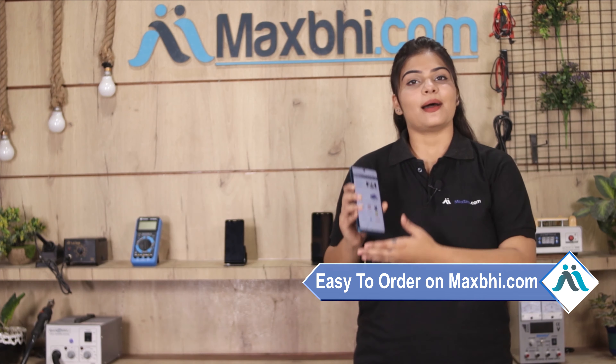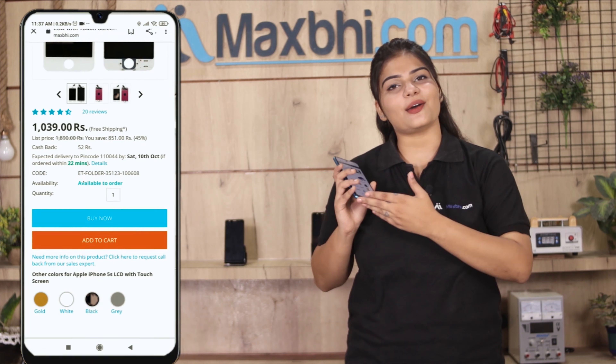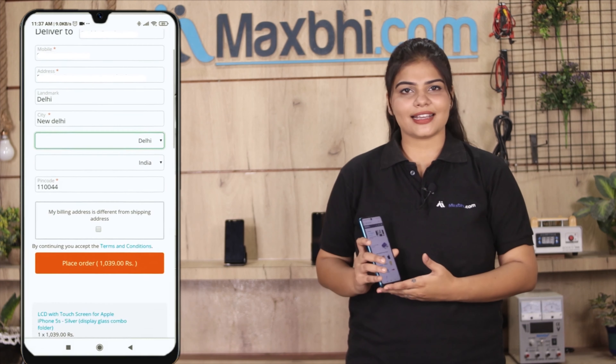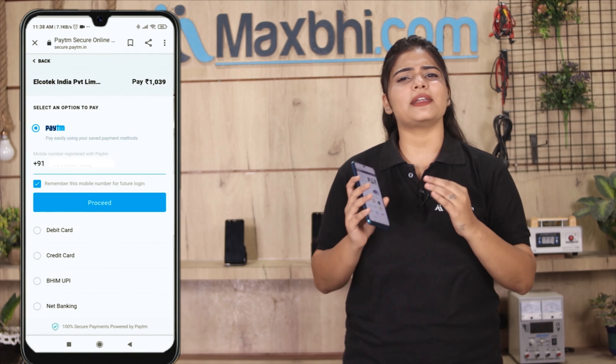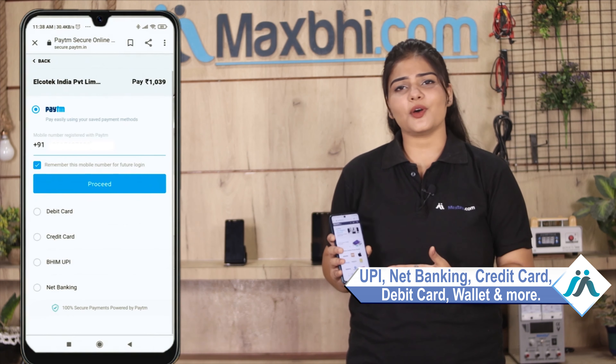Ordering from MaxBee.com is very easy and simple. Visit our website MaxBee.com, search and click on the product page, and click on Buy Now. Fill in your name, mobile number, and address, then click on Order. After clicking on Order, you will see our Super Secure Payment page where you can use almost every type of payment such as UPI, Net Banking, Credit or Debit cards, Wallets, and more.